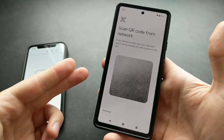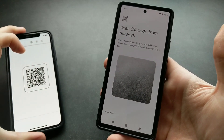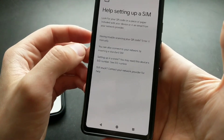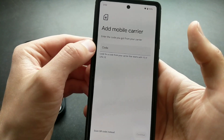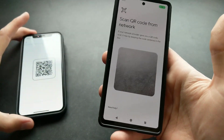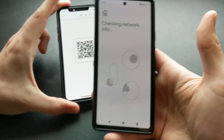Next you'll need to scan your QR code. If you don't have a QR code you can scan, click 'Need Help' and enter the code manually. You can enter the code your network provided there. Otherwise, simply take your QR code and point it at the camera.